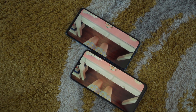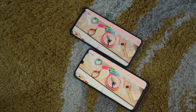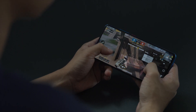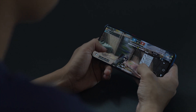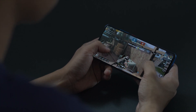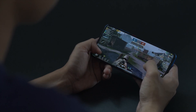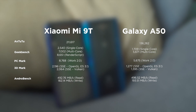Using both for daily tasks like watching videos, social media browsing, messaging, and calling feels like a breeze. Yet it's a different story for gaming. Their respective game boosters help a little, but you wouldn't think twice that the Mi 9T performs better and smoothly in maintaining frame rates, compared to the A50 where you'll definitely see some lags every now and then. Looking at their benchmark scores, it reflects that the Mi 9T gives a heck of a lot more performance compared to the A50.